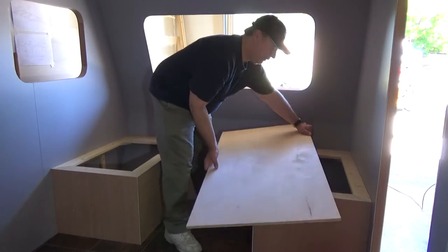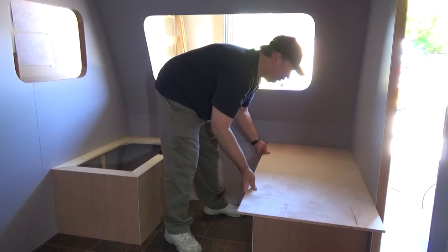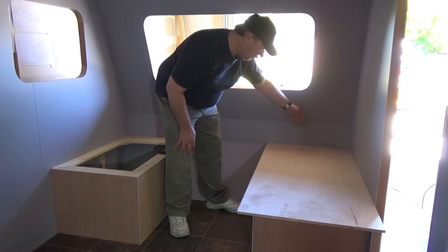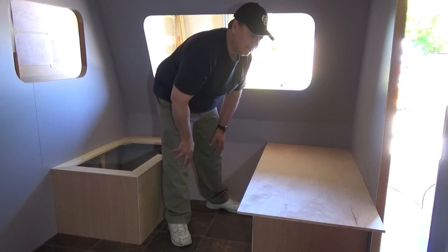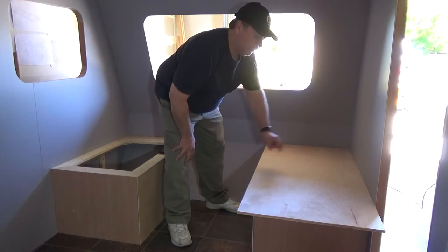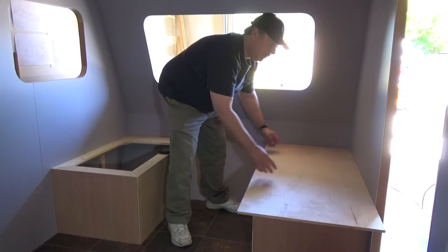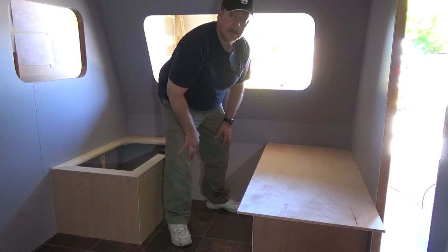We have our piece of birch that we're going to use — it's a half-inch birch. I'm going to put this on here, and then I have about an eighth of an inch gap here at the front. So what I'm going to do is scribe that, trim that to fit, and then trim the back so the front and back sides are nice and flush with the base. Then we'll cut our two-inch strip for the back section, install our hinge, and cut the front and back parts, and install the hinge on this side so it opens and closes just the way we want it.